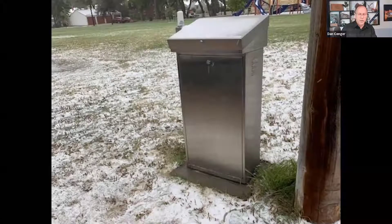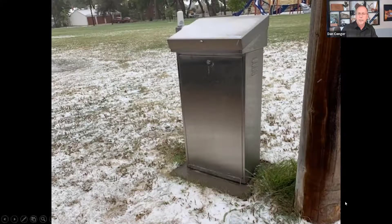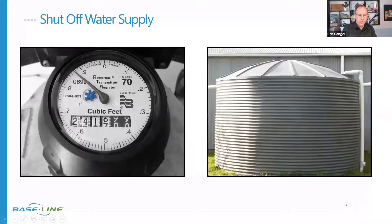So if you aren't too late, let's talk about some of the steps you'd want to take on winterizing your system. The first one is just shut off that water supply — close off your meter, your ball valve, or whatever your supply line is. If you've got a tank, shut that down.